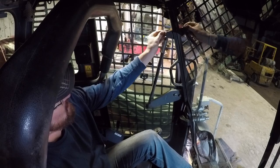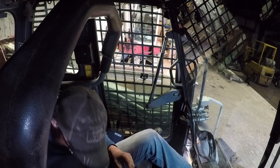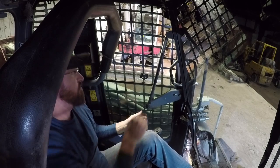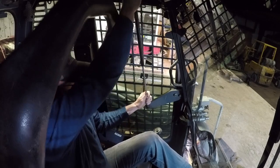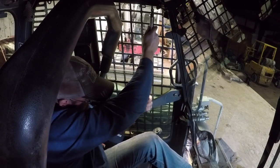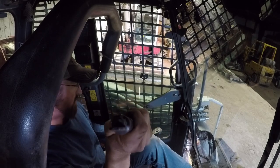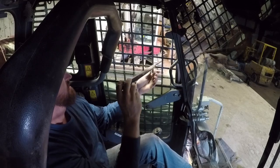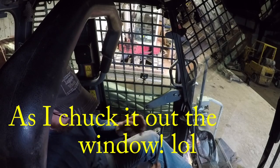I probably change them out more than what I really need to, but the way I look at it, I'm in this thing almost every day. It's easier to raise the door with them when they're working, and I get tired of hearing them rattle. This one's not terrible — I may keep that for a spare, but it's a little looser than what it was.